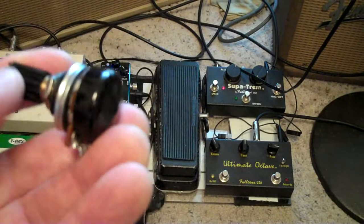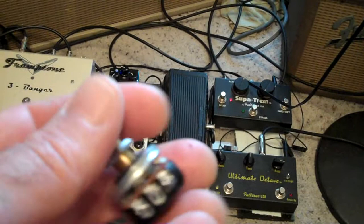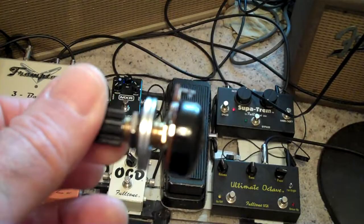My Wah really wasn't sounding that great — I wore the pot out, put a new one in, and it was like getting a new Wah.